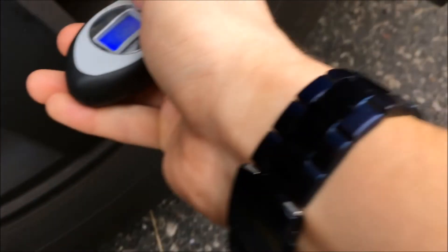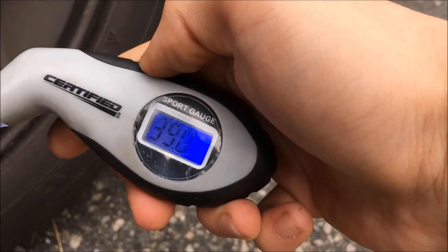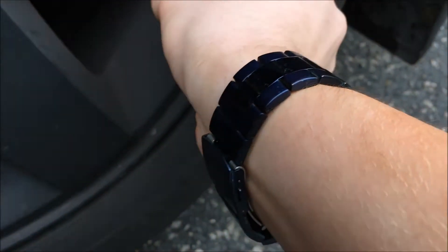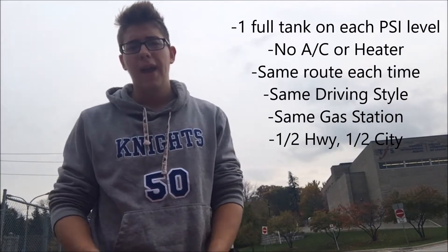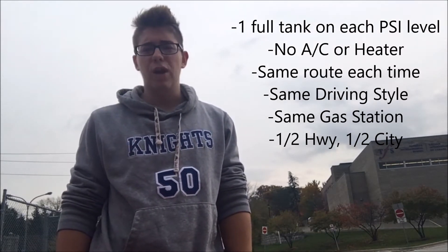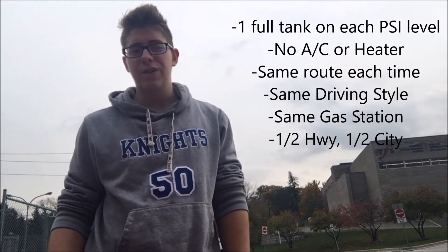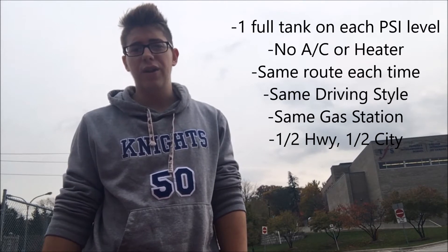All you do is put it on your valve and right now we're getting a reading of 39 psi. It might not be totally accurate but I'll use it consistently throughout the video. For this test, I drove one full tank of gas at each of 30, 35, and 40 psi, trying to keep the same route — about 300 kilometers of highway driving plus the rest city. I filled up at the same gas station every time, didn't use the AC or heater at all, and tried to drive the same way to keep the data consistent.